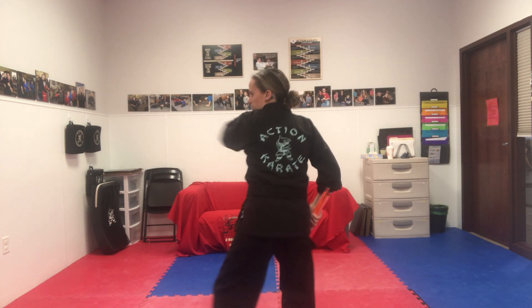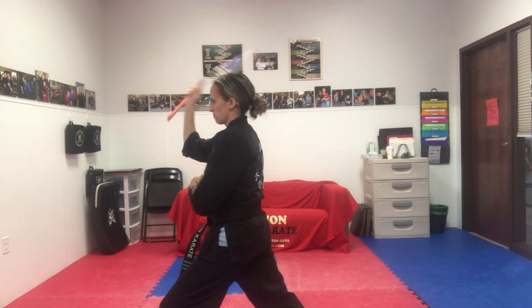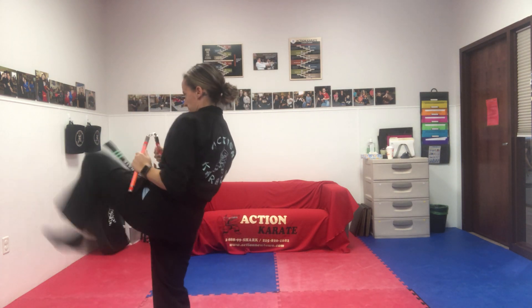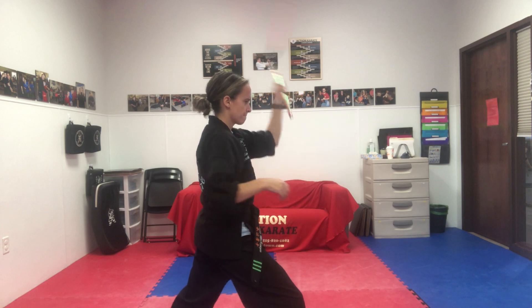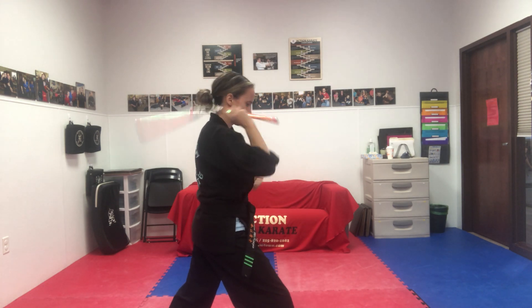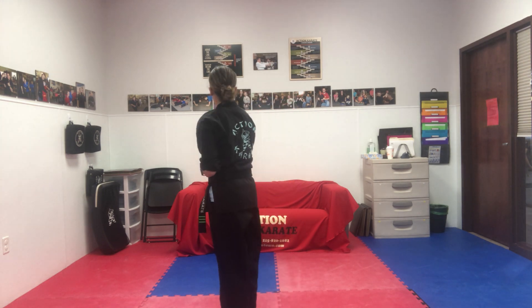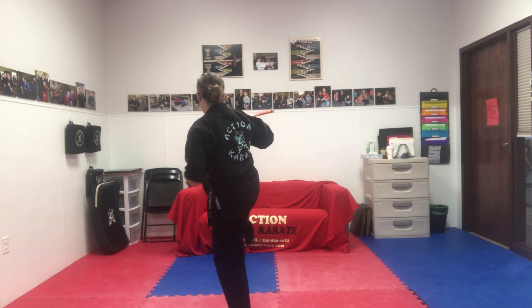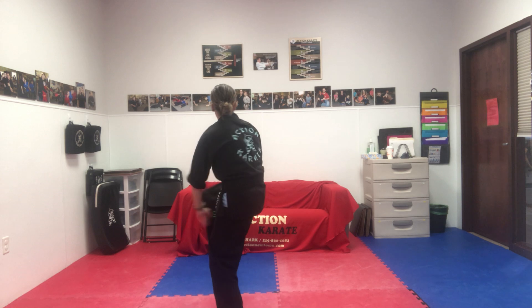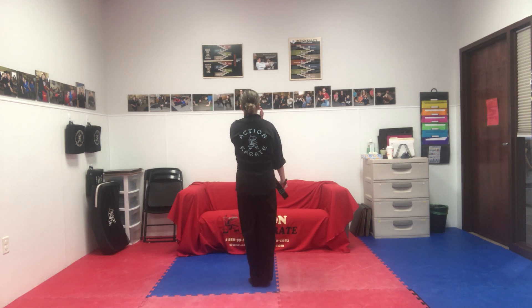I'll do the entire thing facing another way. Attention. Action kata. Chop kata. Action. Thank you. Step up, left, right, down. That is level three. Good work.